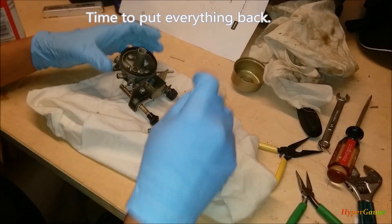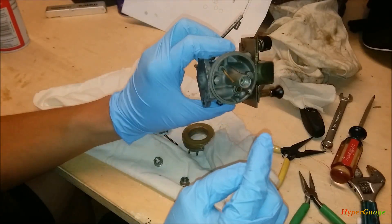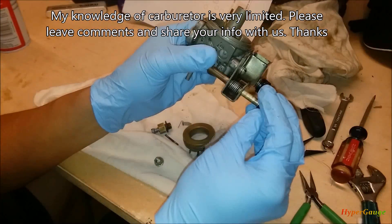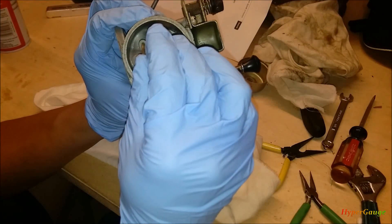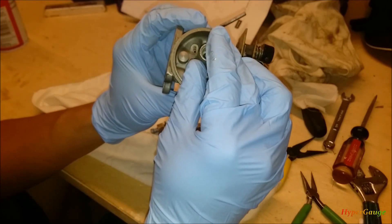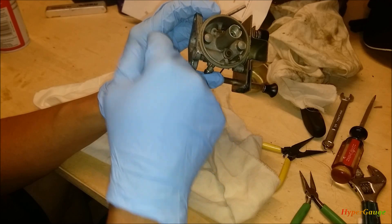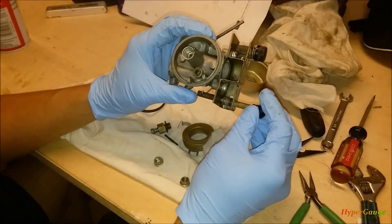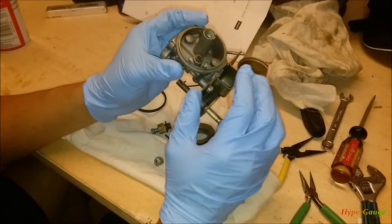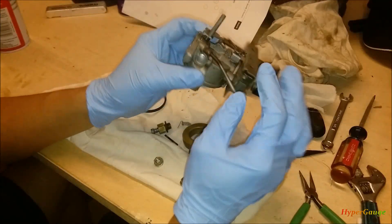I've cleaned enough. I'm not very sure what the purpose is of this little copper tube in here — it's definitely not the original one. Someone must have tried to fix something. The good news is that it's clear, so I'm going to leave it and not do anything about it for now. I definitely need to do more research, or if someone knows about this, let me know.